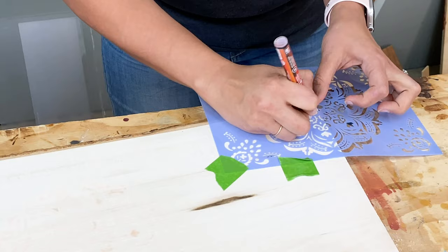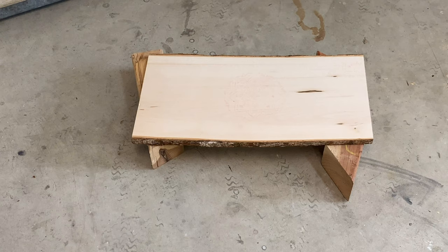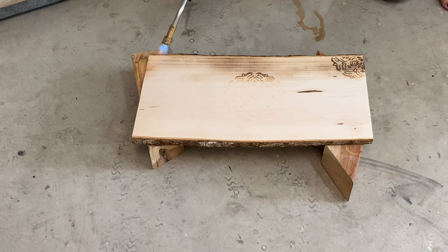Now comes the fun part. I used my Burns-O-Matic heat shrink torch and propane to torch the plank. Even though I knew exactly what to expect, watching that pattern appear was just so cool.